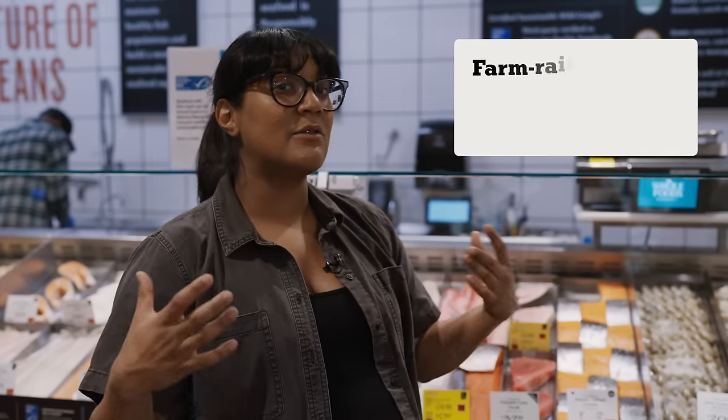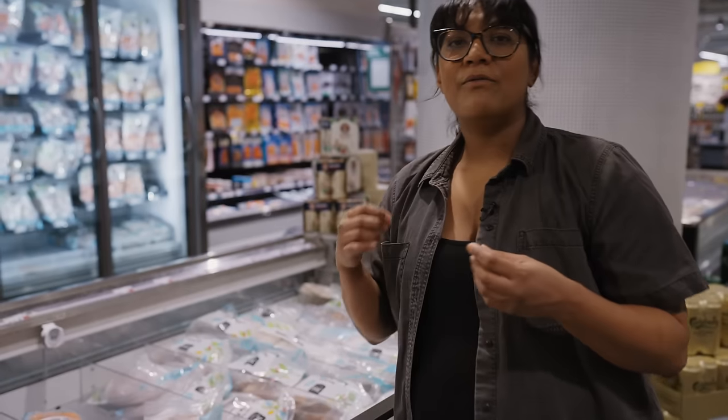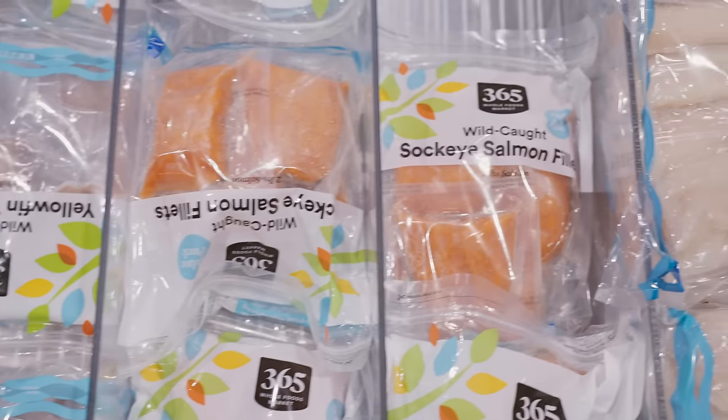With farm-raised fish, they could be grown in an enclosed pond or in an enclosed area of the ocean. Wild caught can mean a lot of different things — it could be line caught, or there are nets they drag through the ocean, which is the less sustainable option. Depending on the kind of fish, sometimes farm-raised is the better option, and sometimes wild caught is better. A lot of times the fish you're buying fresh is actually frozen and thawed for you. The great thing with frozen fish is it's frozen using a method called IQF — individually quick-frozen — which often happens right on the boat. It freezes at a very low temperature, producing really small ice crystals so you don't damage the texture of the fish once it's thawed. Individual means it's frozen in individual portions, making it easy to defrost and cook just as much as you need.